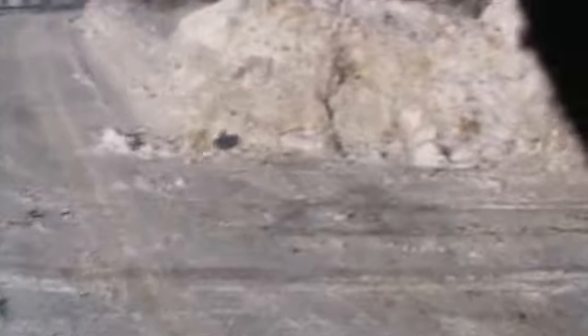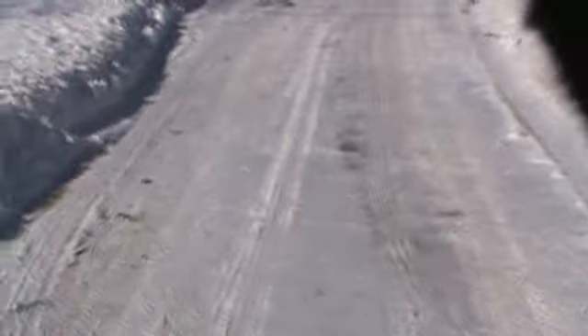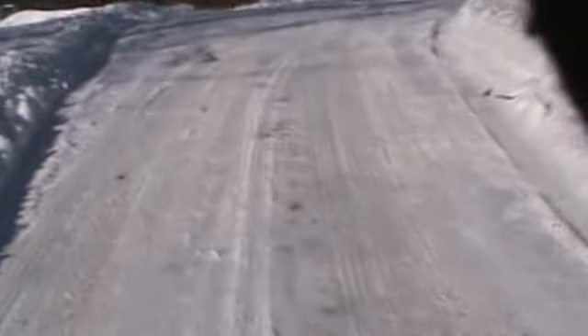Okay, here we go. It's a little difficult to see precisely what I'm filming here because of the glare. I just decided to give you an idea of how to keep the camp road open during the winter.